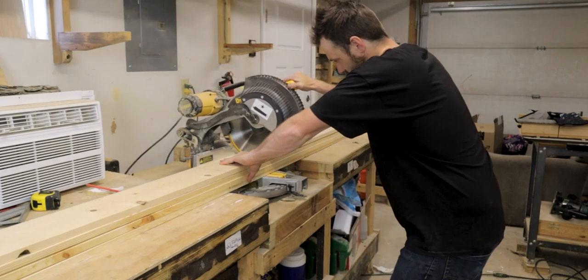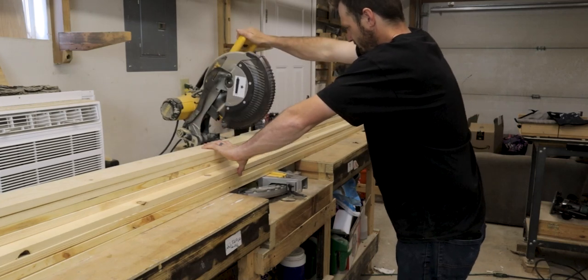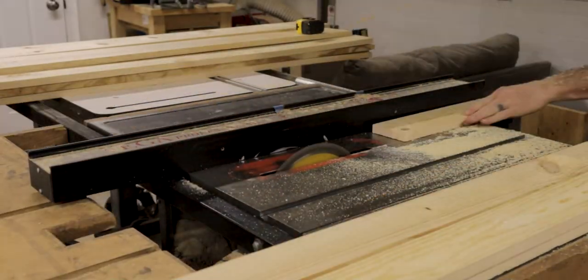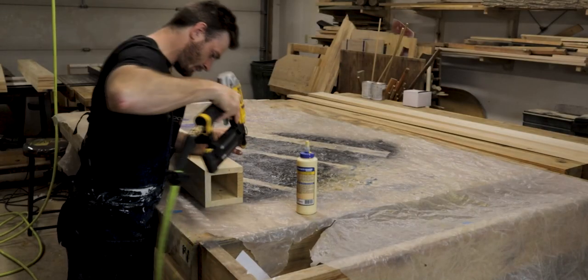Next I needed to make the legs. I decided that I wanted to make these really thick to make the desk look more substantial, and I also wanted it to be really sturdy when I was done. I knew I didn't want the desk to weigh too much in the end, so I made these hollow boxes that I can later cut down to make the legs.